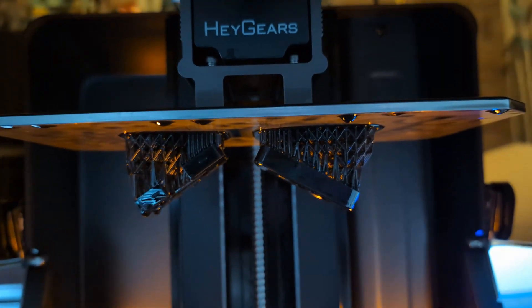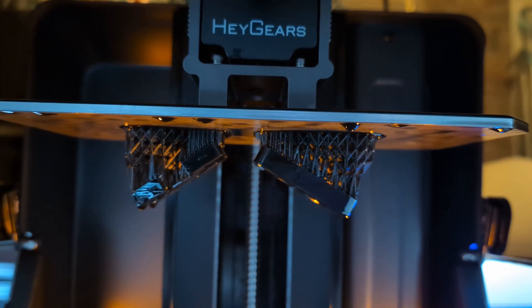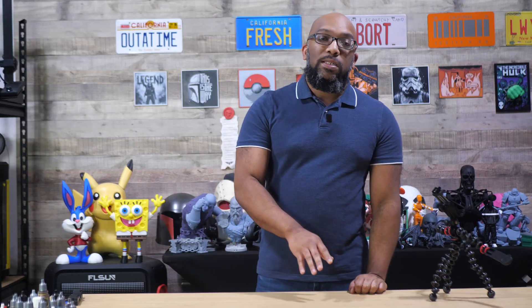So that's what I did. It was sitting at default right in the middle, and I pushed it down by 10% and started another print. Things came off the build plate a lot easier. So if you ever have trouble with that on a Hey Gears printer, just go to that setting, decrease it by 10%, and everything should be much better from that point.